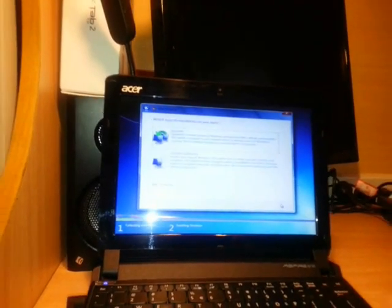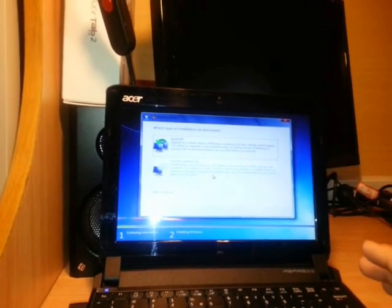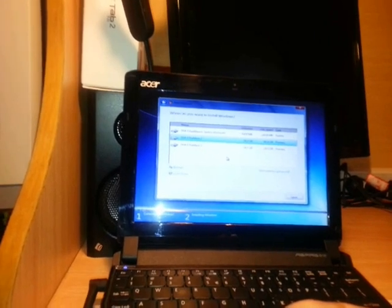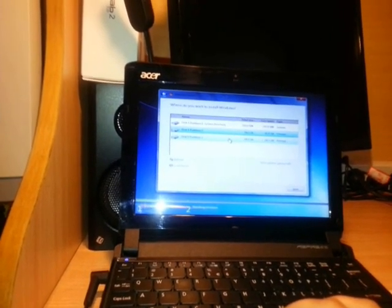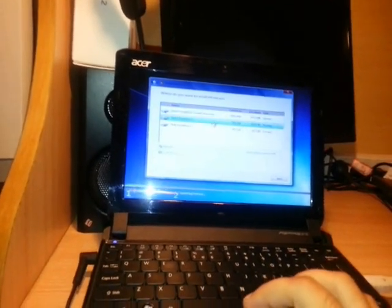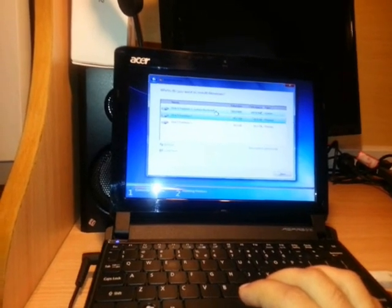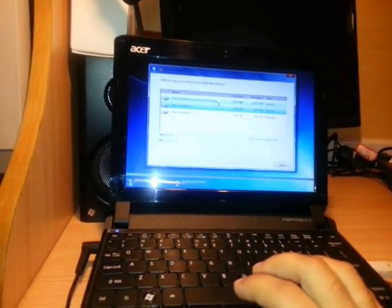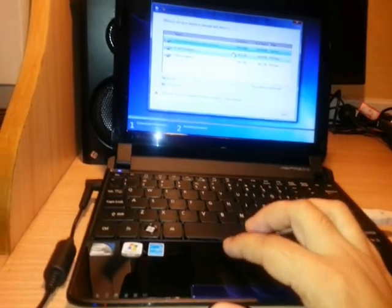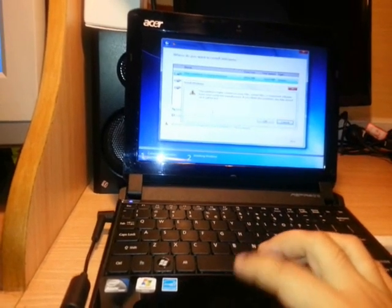There are two options here: Upgrade and Custom Advanced. Don't click Upgrade — it will just update your current Windows. You should click Custom Advanced. On this PC I have three partitions. I want to delete my current Windows partition so everything will be fresh. There is a 350MB reserved partition, which is normal for Windows 8. I select the first reserved partition and use the Drive Options to delete it.